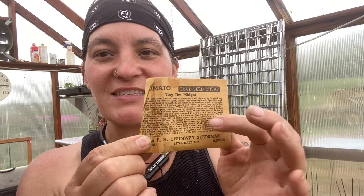This one is from R.H. Shumway Seedsman — I think it was Henry Field that turned into Gurney's, but I'll have to correct myself if I'm wrong. R.H. Shumway Seedsman in Illinois was established in 1870, which is really cool. I do think they're still operational today. Just look at how much detail is on these seed packets — I think that is so cool. This one is a Tiny Tim Midget Tomato; I looked it up and it's a micro dwarf.